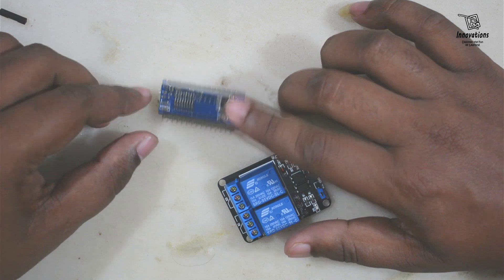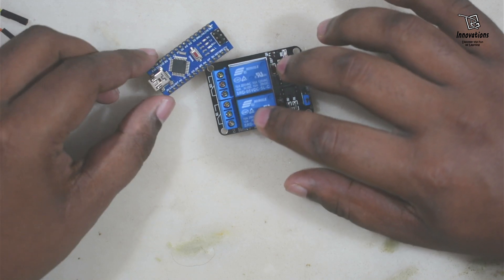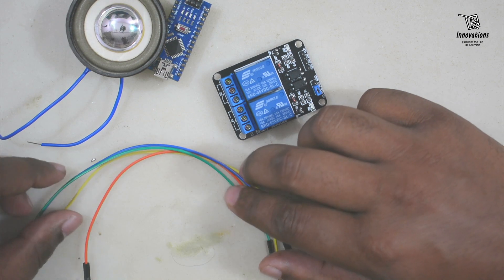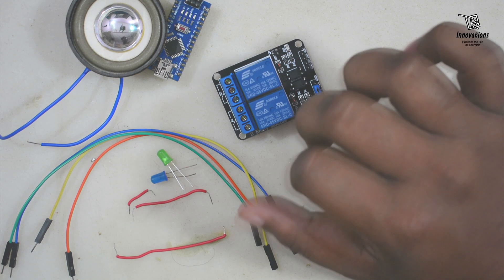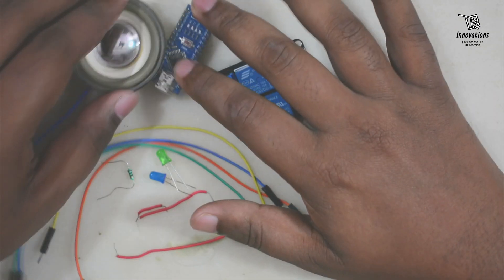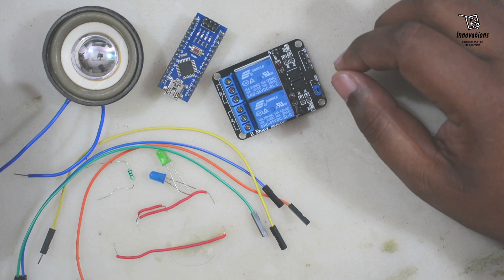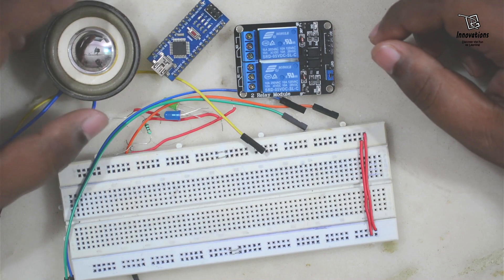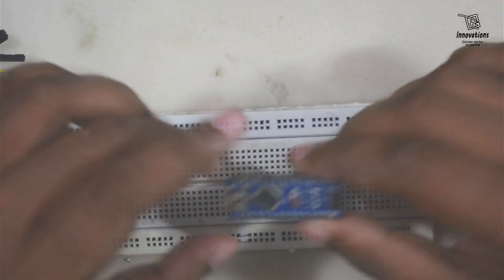In today's project we've used an Arduino Nano — this is a compatible board, not original. We will use a relay module, a speaker for playing the music, and some wires to connect the components. We will use two LEDs to decorate the project and a resistor for the LEDs. We will build the circuit on a breadboard, so we will also need a breadboard for the project.